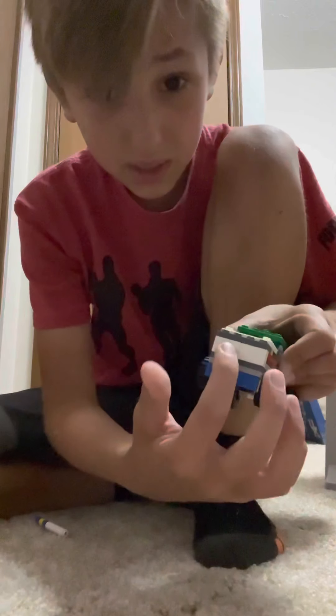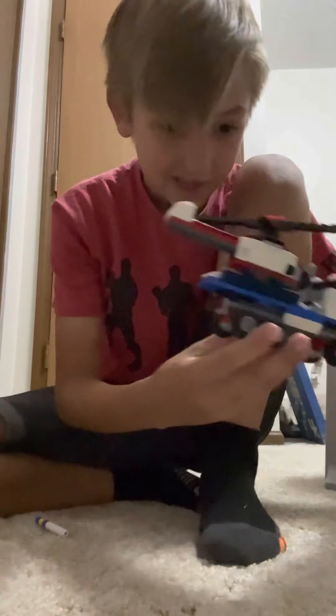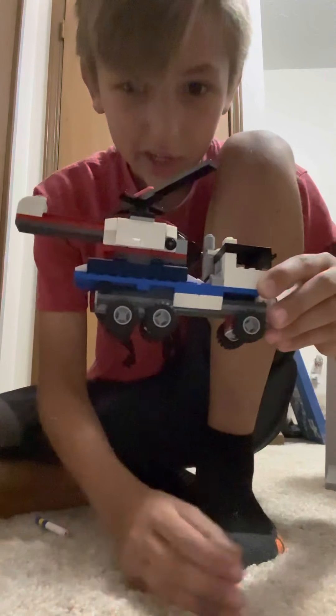I did drop it on a wooden floor before. The only things that really broke were probably this and that, and nothing else happened. This now came from a Lego set.